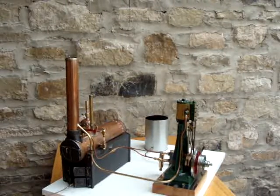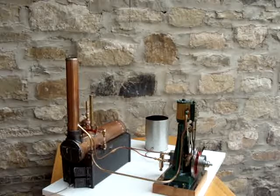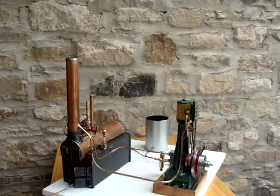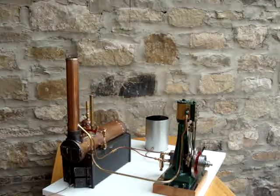Those of you familiar with some of my other videos will recognise the PMR steam boiler on the left hand side, which was built from a kit bought from PMR in America. And on the right hand side we've got the Clarkson model steam engine, which I resurrected from a few badly machined castings — and again it's subject to another of my videos.